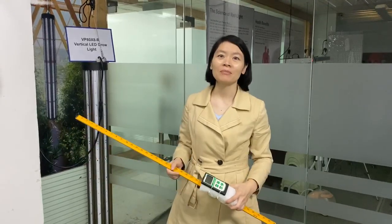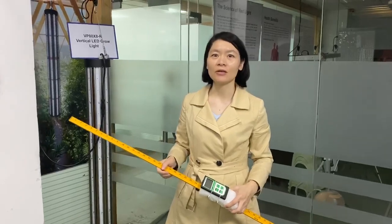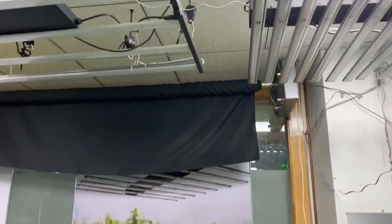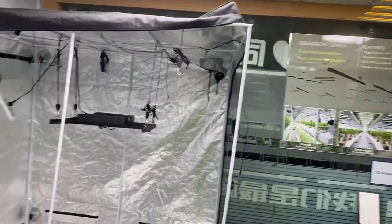Hello everyone, I'm Nicole. Right now I'm staying at my company's LD Gorolite. Can you please show all of my company's LD Gorolite's different kinds of models?